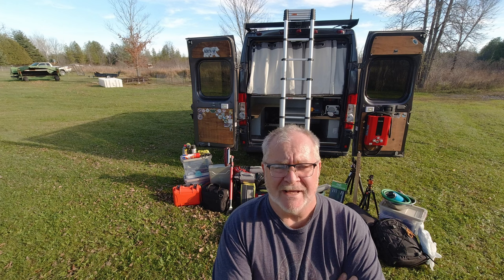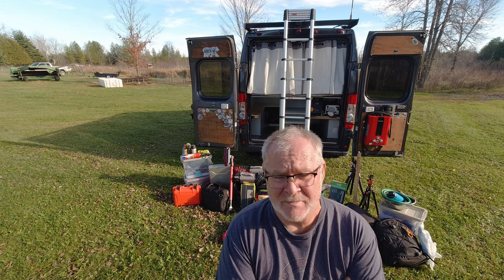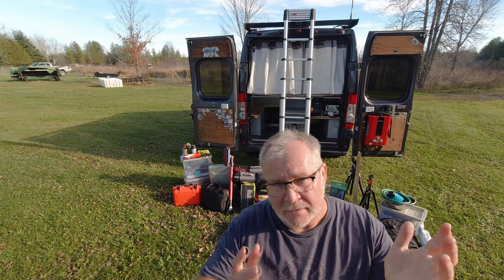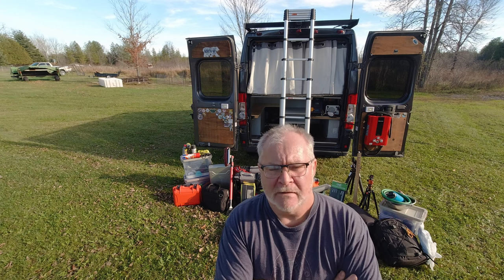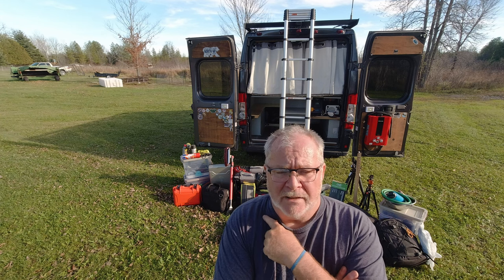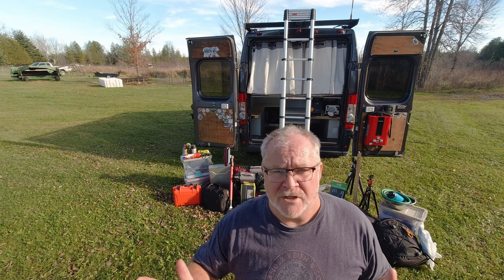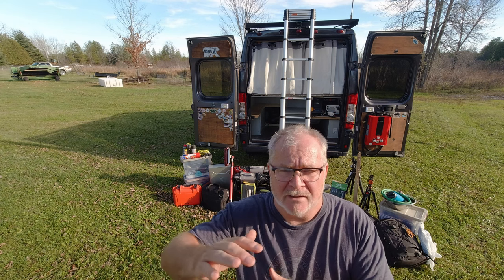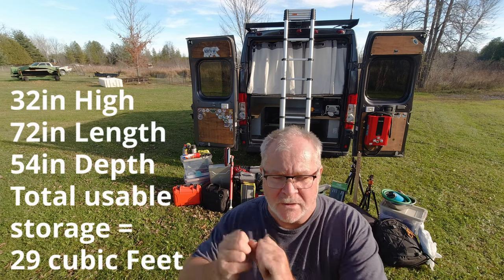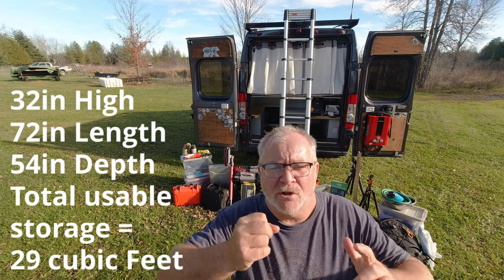If you're ever wondering how much you can get into a van — specifically into the garage portion that everybody seems to have — to carry all the extras you need, in this situation we have a queen-size bed. I can tell you how high it is from the floor and what the actual space is — I'll put that info on screen somewhere.